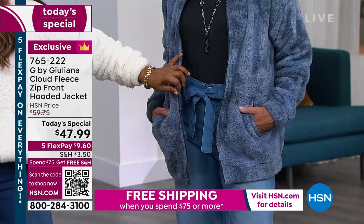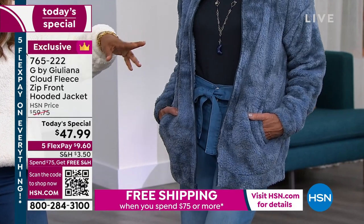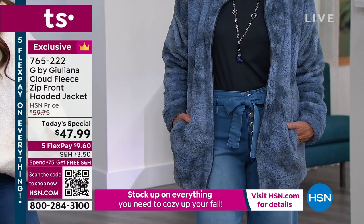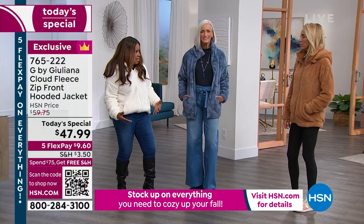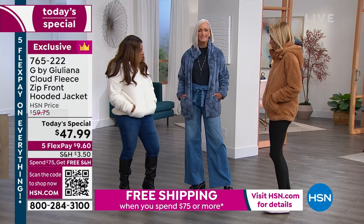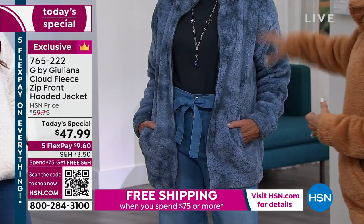That's one of the things we've talked about with a lot of the jackets that are out there — some of them make you look a little bit poofier and bulkier. Nobody wants that. You still want that cute look, like that cute Sherpa fleece coat.